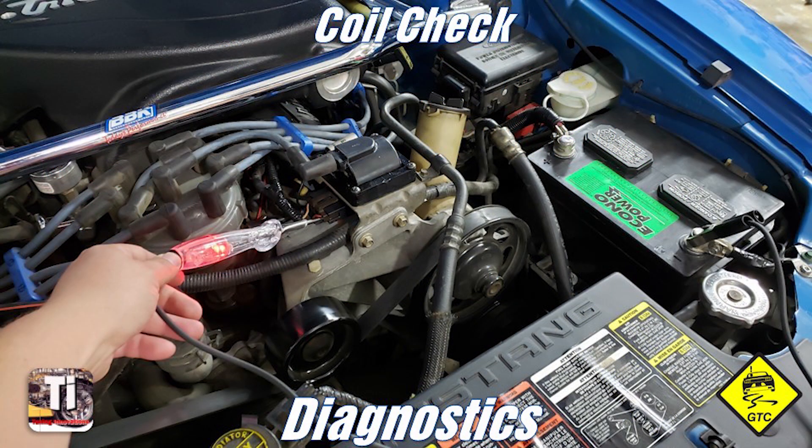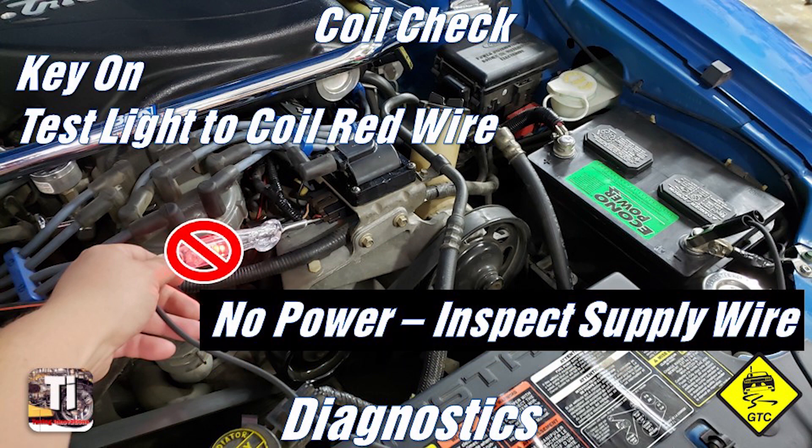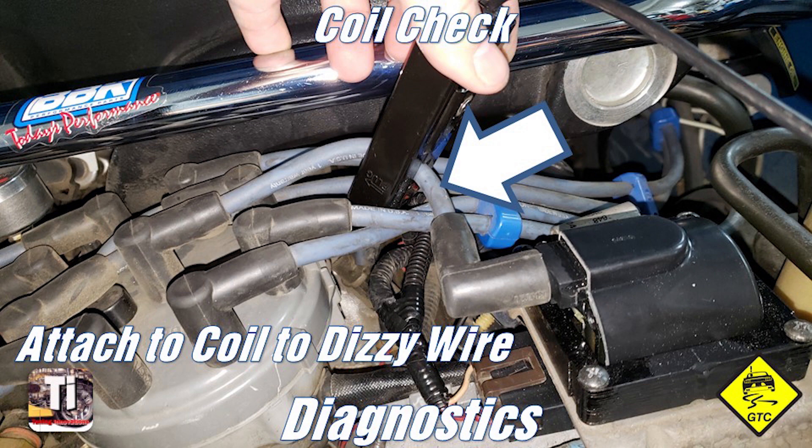Now we move on to the coil. Test for 12 volts at the coil red with light green wire by placing the test light on the battery negative and back probing the red and light green wire. If the LED does not light up with the key on, locate the reason for the loss of supply voltage at the coil. If all of those pass, test for secondary voltage from the coil, which is spark to the distributor, using an inductive timing light or EFI-safe inline spark tester.